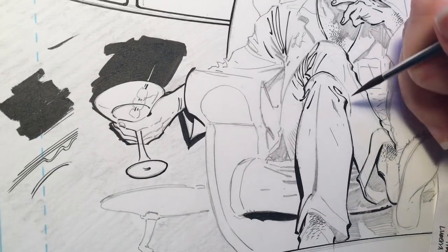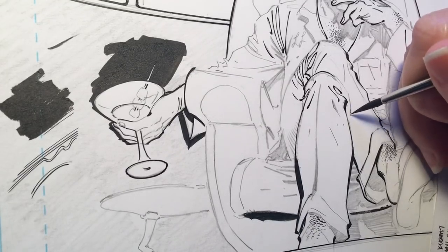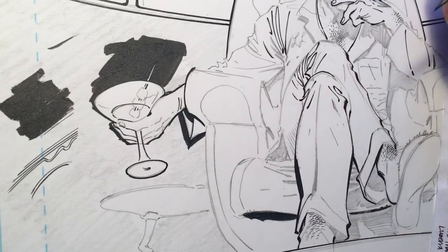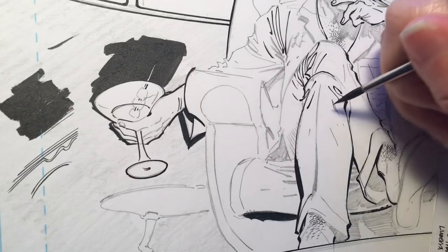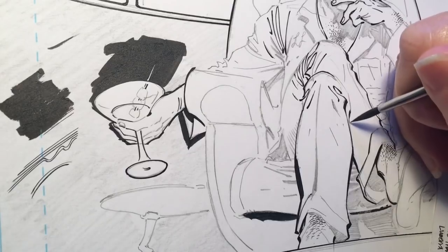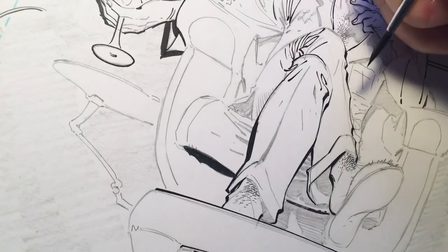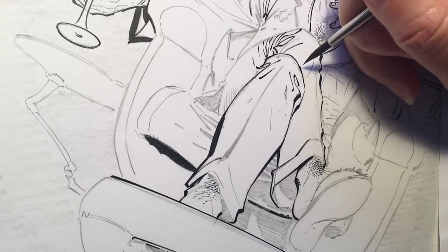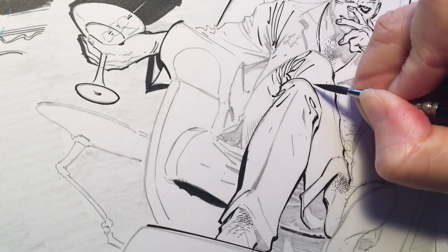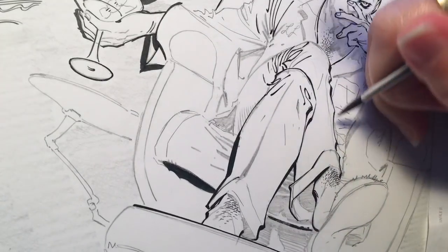No worries, we can still jump around. While you're inking, don't just ink lines without looking at what they are — this goes with this pant leg. I rotate my page a lot too.